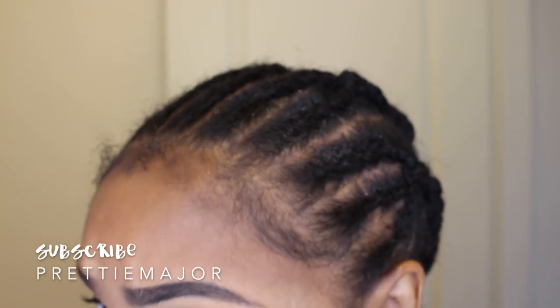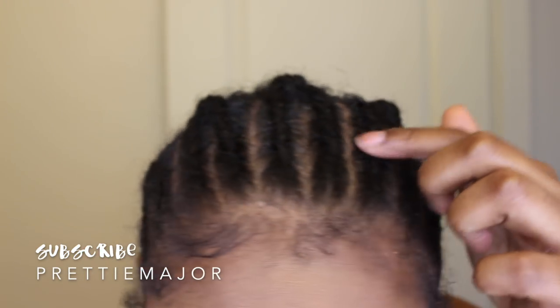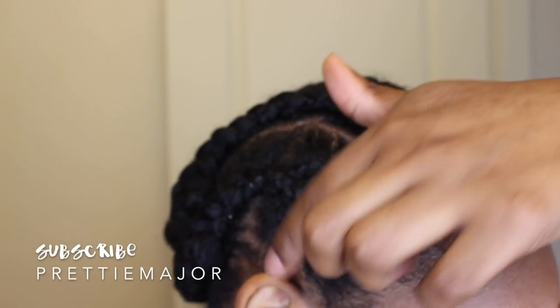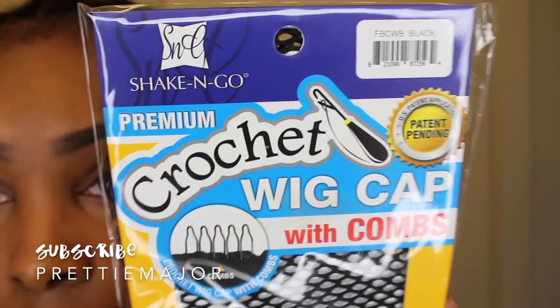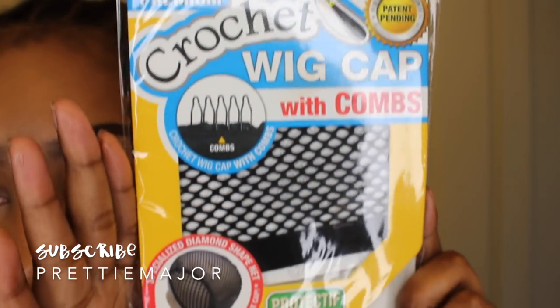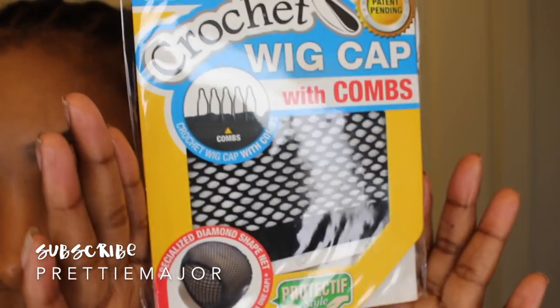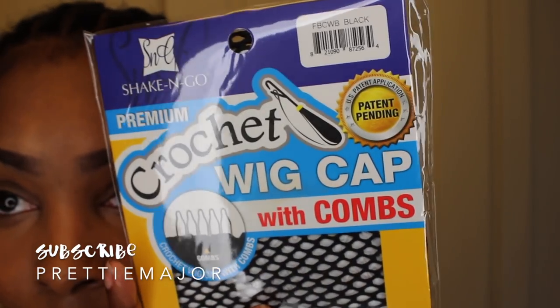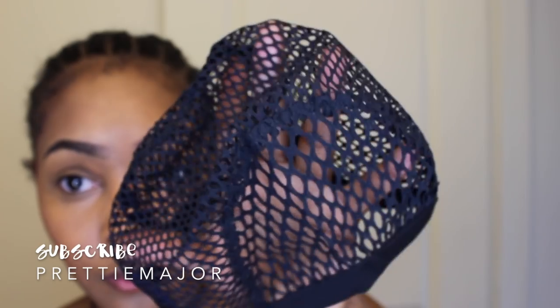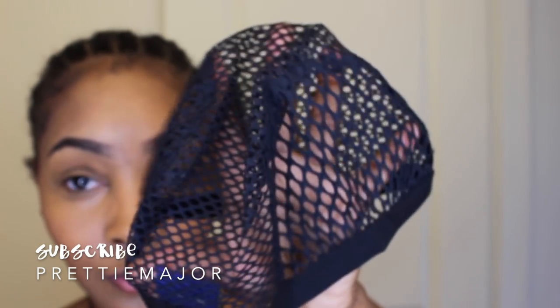For my braid pattern, I just did 12 in the front going straight back and I brought those into 5 going straight back in the back as well. Now to fill in the gaps, because I did part my hair going straight back, I'm going to be using this wig cap just to fill in the spaces in the back so that I'm able to utilize every single part of the back of my hair so that I can fit as much hair as possible.